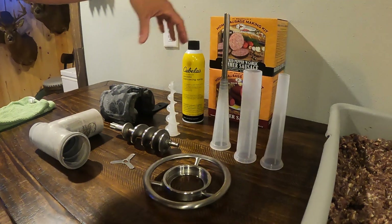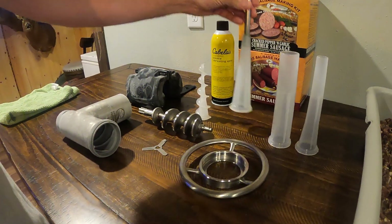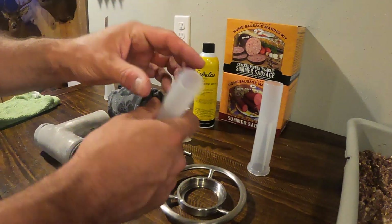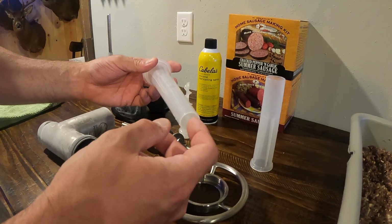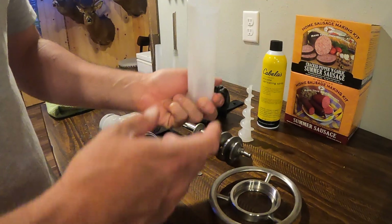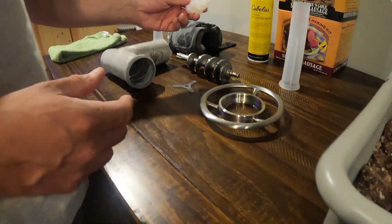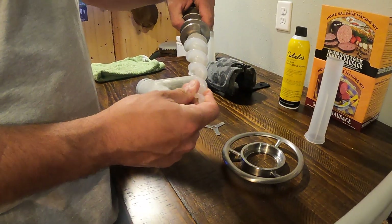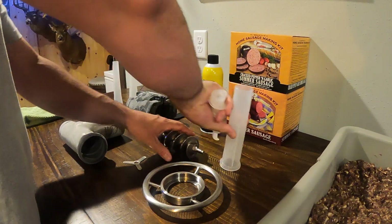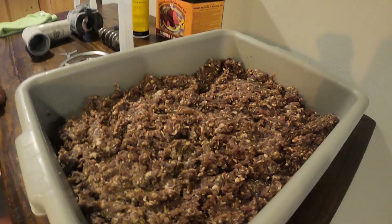I've laid out all three different size tubes that came with the kit from Cabela's. This smaller tube would be used for making hot sticks or smoke sticks. The next size gives you a fatter hot stick or can be used for ground beef. The bigger tube is what we're going to use to stuff our casings for summer sausage — it really pushes a lot of meat through to fill the casings quickly. Of course, we've had our other pieces in the freezer overnight, chilling and getting as cold as possible.